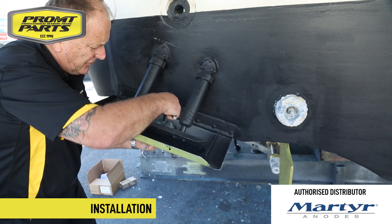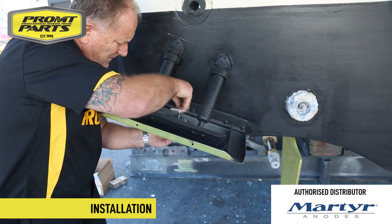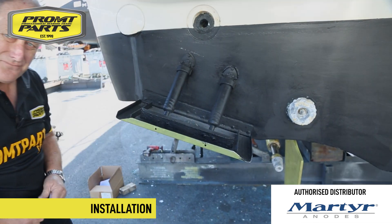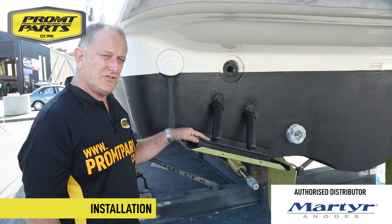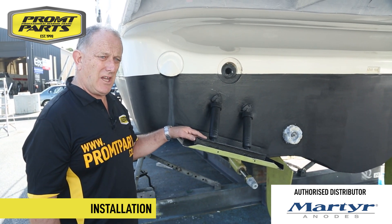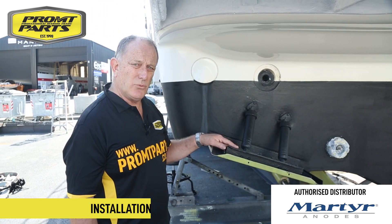This will give added protection to the underwater components of your boat. Simple as that. As you can see, changing the anodes is a quick, simple process with minimal tools. We're going to now launch this boat and go and do some galvanic testing while it's on the water.